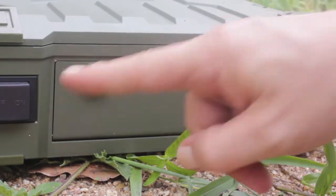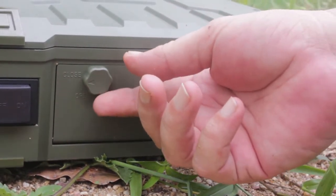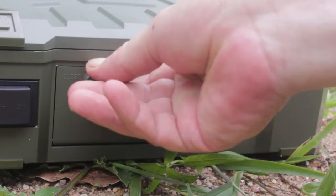On the right side, next to the on/off switch, you have a waterproof safety door that you open like this.